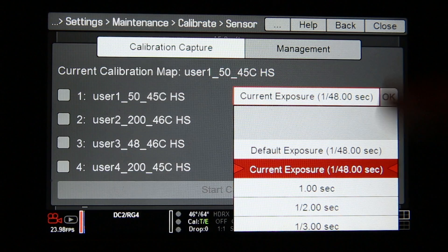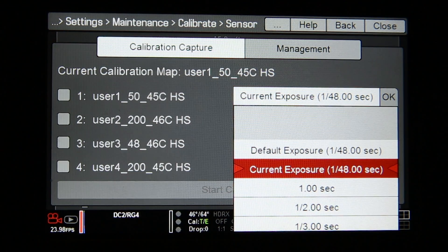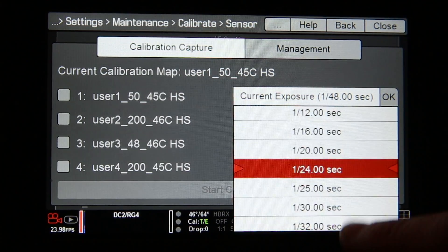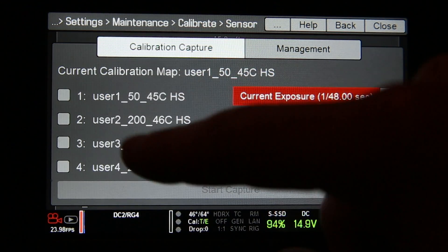You can go in and do your default exposure — whatever it is, 1/48th — or your current exposure, which is also 1/48th for us right now. You can go all the way up to 1/008th of a second if you so desire.